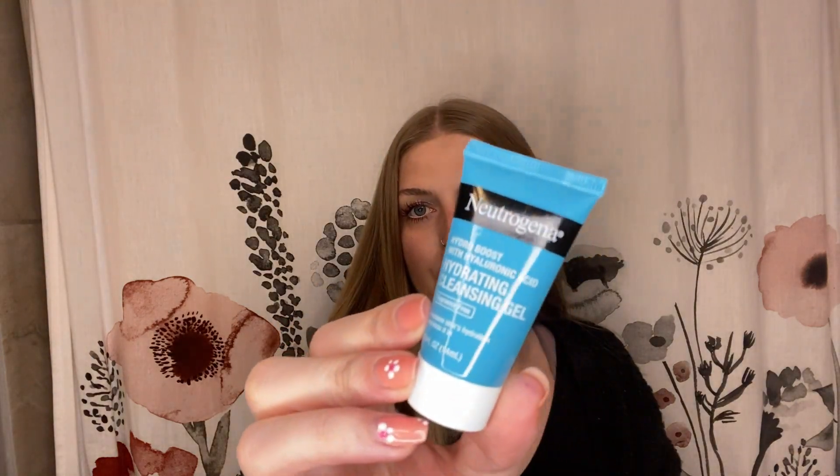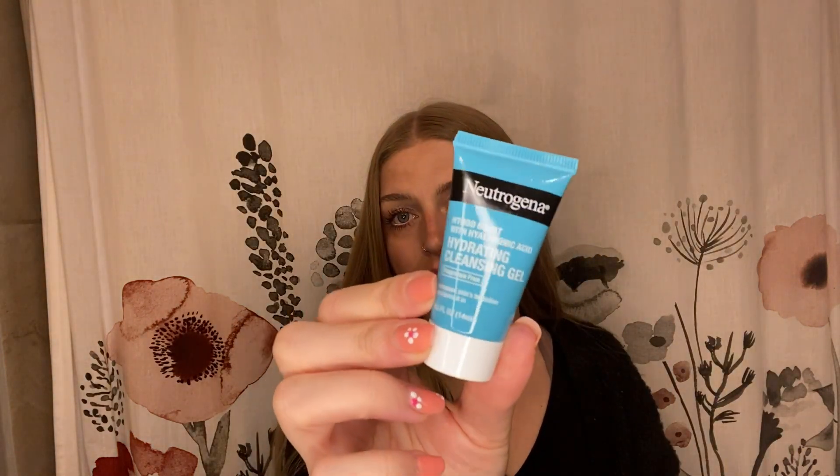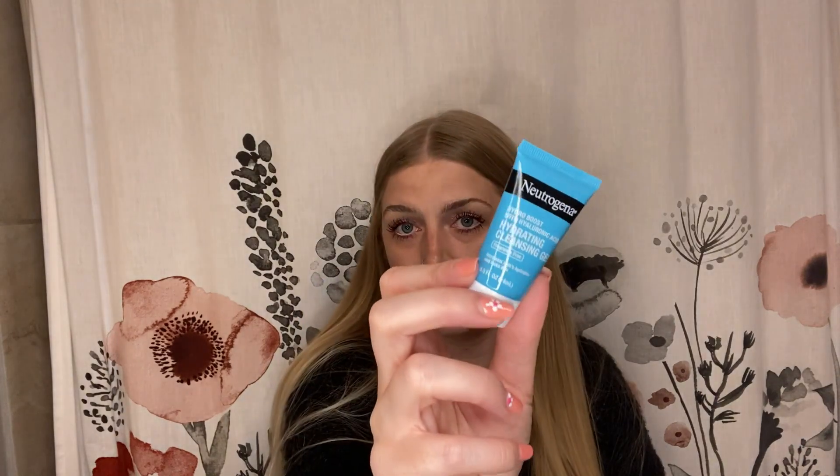I think normally we get five items, and it looks like we have six if you include the perfume — six and then a little foil packet thing. This is the Neutrogena Hydro Boost with Hyaluronic Acid Hydrating Cleansing Gel. Everyone hates Neutrogena, but I love it. My mom had Neutrogena Face Wash in her shower, and my face has not felt so clean and so soft in forever since I used that — it worked so well. I'll definitely give this a try. It also has hyaluronic acid, which is awesome. This one is 0.5 fluid ounces.